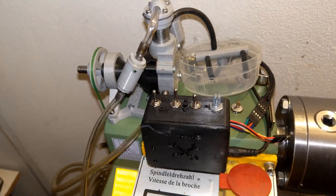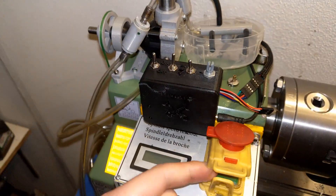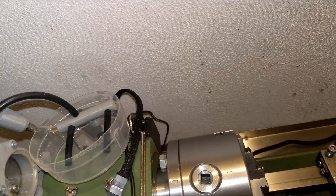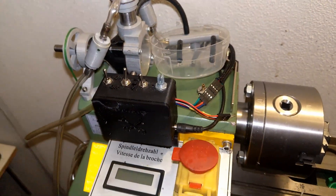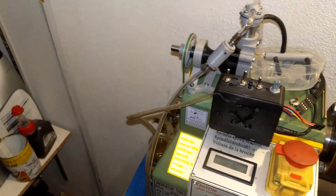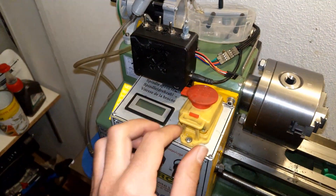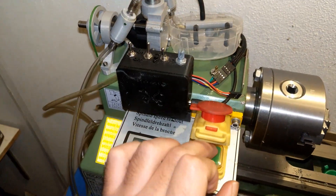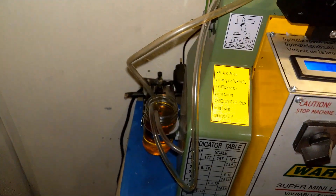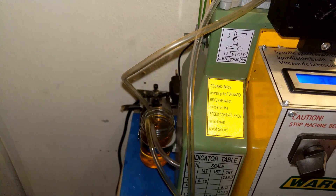I am quite excited to see how it works right now. Let's see — moment of truth — is it working? Oh yes!